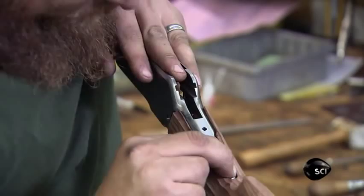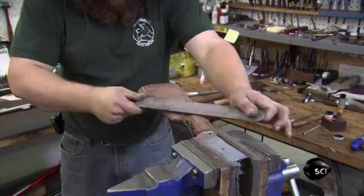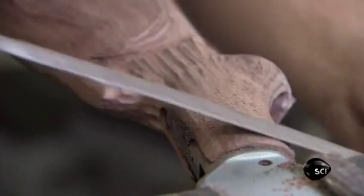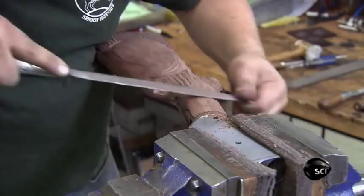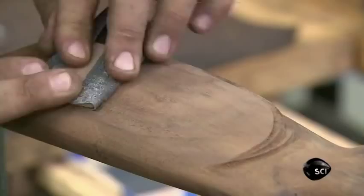He now refines the shape of the shoulder stock using a coarse rasp and evens any rough patches created by the duplicator. He switches to a series of finer files as he continues to shape and smooth the stock. Finally, he wraps a sheet of sandpaper around a block and sands the gun stock to a uniform texture.